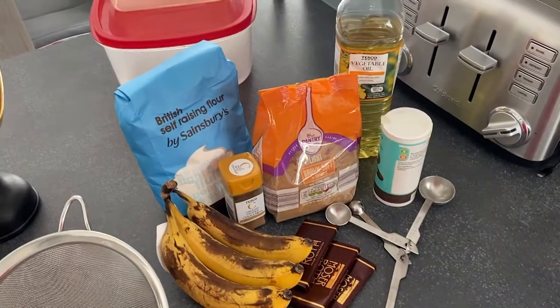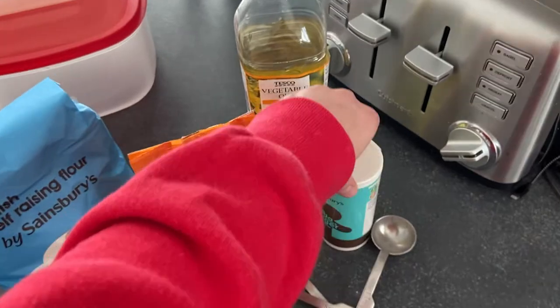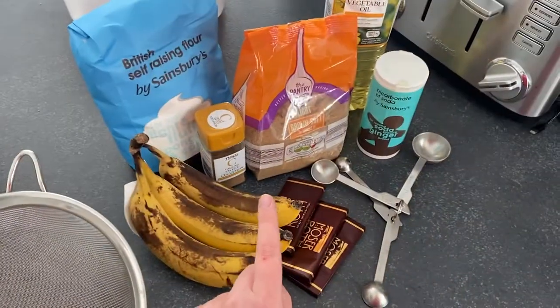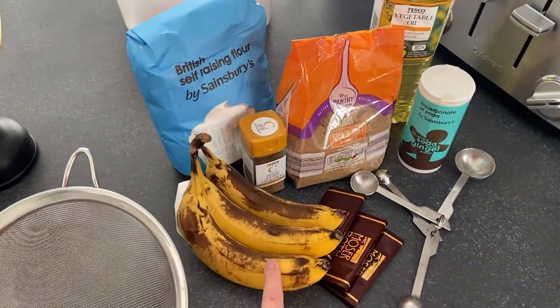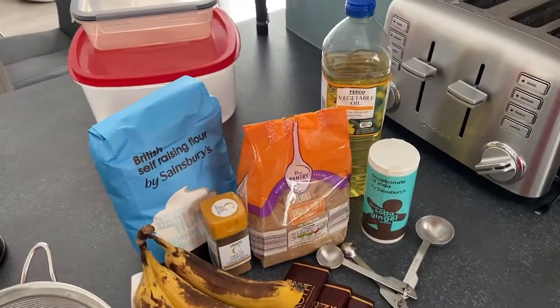Now I'm doing a vegan banana bread — yum! Anyone who gives me hate for being vegan will be converted by this recipe. You'll need self-rising flour or plain flour with baking powder, vegetable oil, brown sugar, cinnamon, three bananas that are quite brown, and some dark chocolate — but the chocolate is optional.